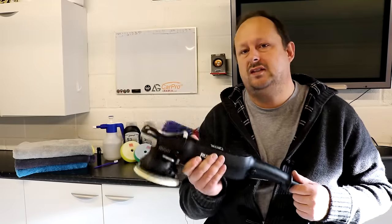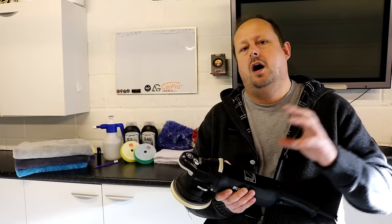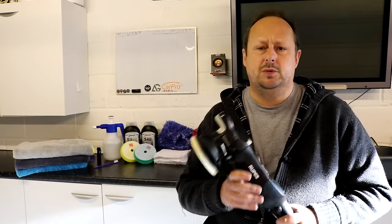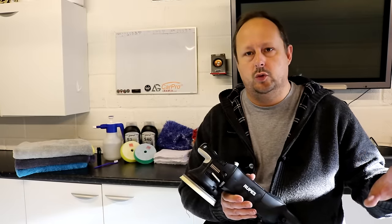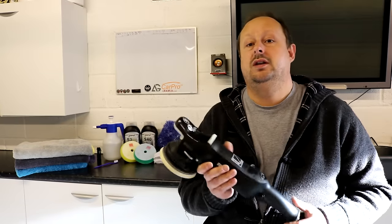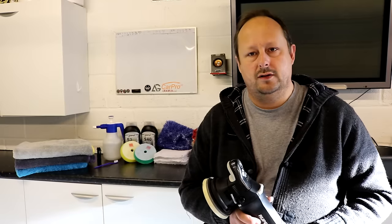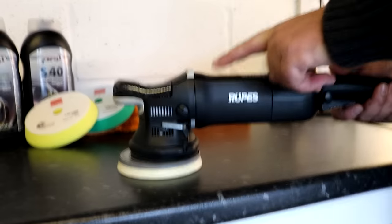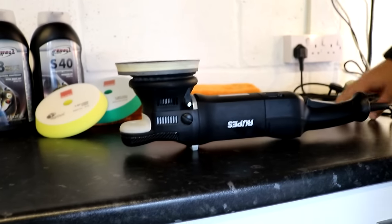One other important thing about this tool is the weight — 2.2 kilograms, which is relatively light. Weight can be one of the most important differences between high-end professional tools and cheaper offerings. When you're doing a lot of machine polishing day in, day out, you want to minimise that weight. So it feels like quite a light tool — 2.2 kilograms.